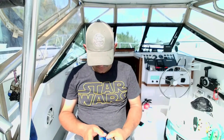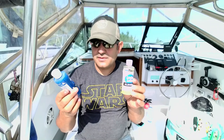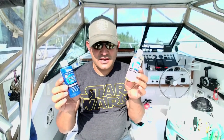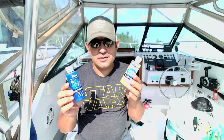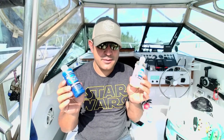This year I was using the Atlas Mike's Lunker Lotion — the herring and the owl wife. They also make a sardine and an anchovy; I've used those before too and those work, but these two were my go-to's. I want to talk about how I used it.